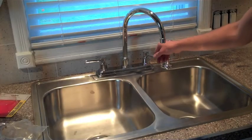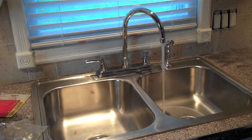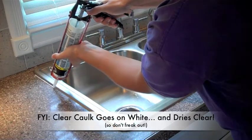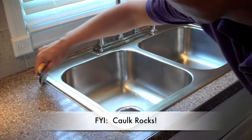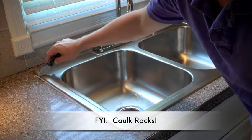Now let's test the water. Turn on the faucet and let it run for a while, then look under the sink and check for any leaks. This last step is optional — I like to use clear caulk and go around the entire perimeter of the sink. Caulk is my best friend, so I'll look for any excuse to use it. And of course, it gives it that nice, finished look.